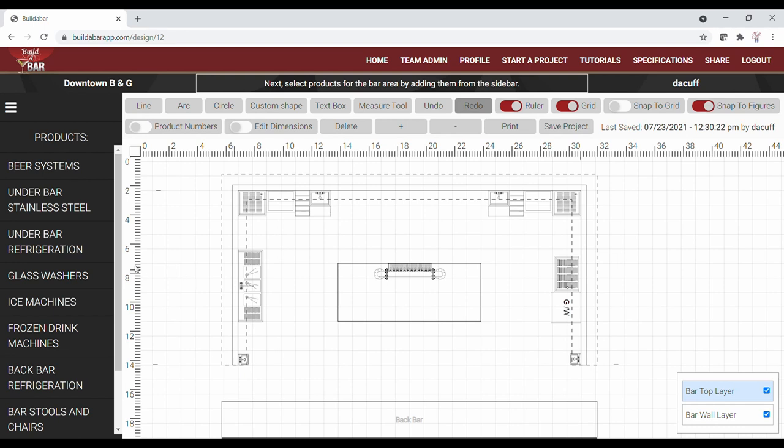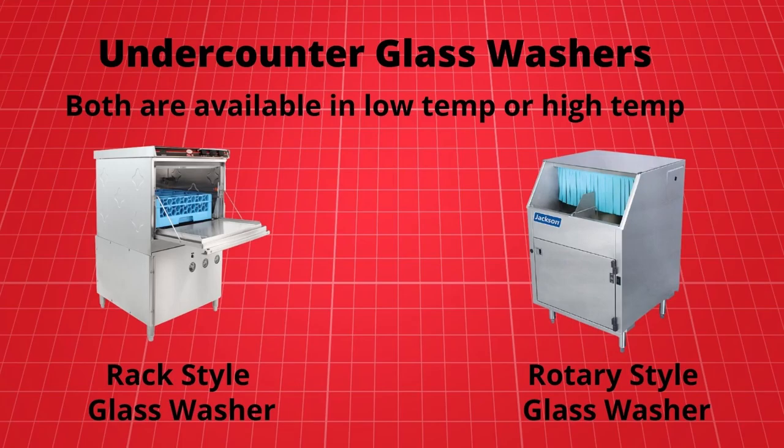Currently we have enough room for a 60-inch wide by 21-inch deep three-compartment sink along either side wall, so for now we'll place our three-compartment sink along the left side of the bar. In addition to a three-compartment sink, our bar owner wants an undercounter glass washer incorporated into the design. Glass washers are labor savers and provide the perfect solution during peak periods when bar staff cannot keep up with the incoming volume of bus glasses.